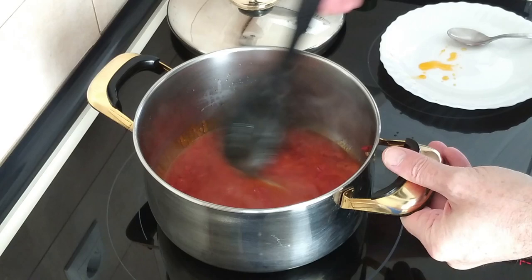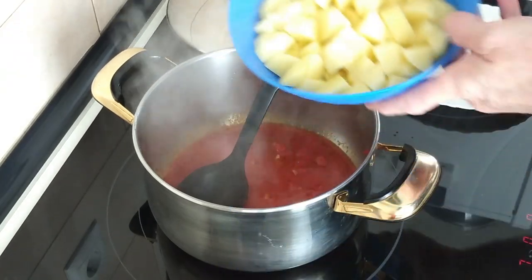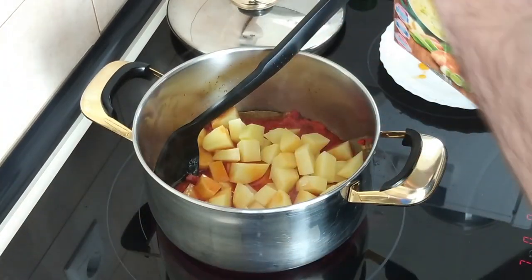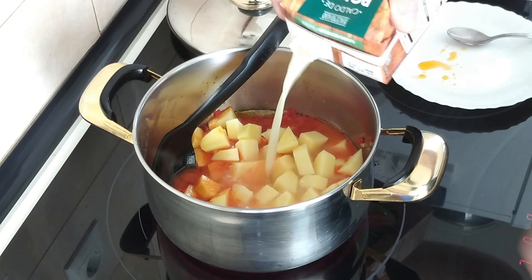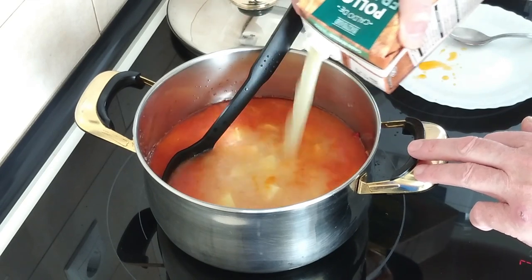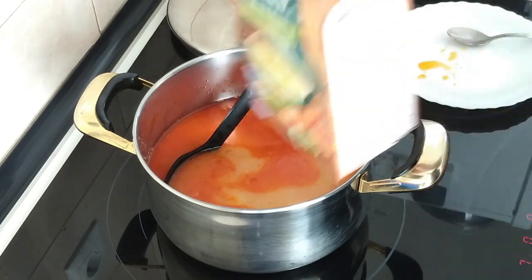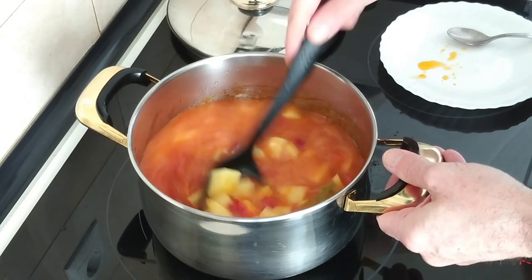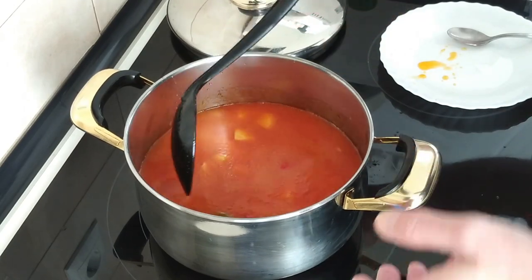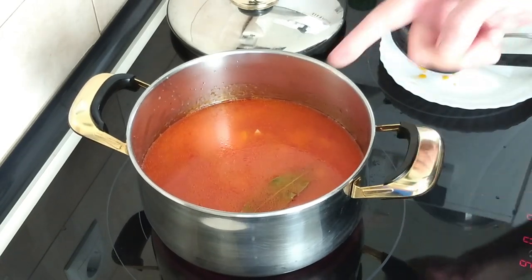After a couple of minutes this has started to boil again. So I'm going to add in the potatoes and about half a litre of chicken broth. I'll turn the heat right up to bring it to a boil, and then I'll turn it down later. So we'll wait for that to start boiling.